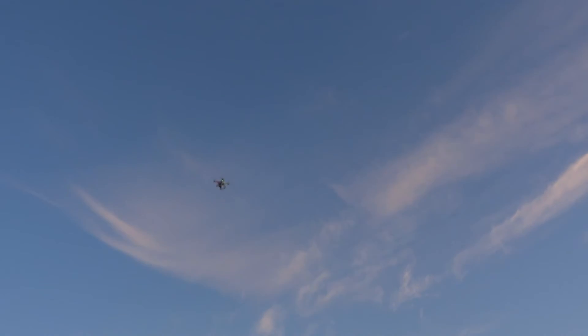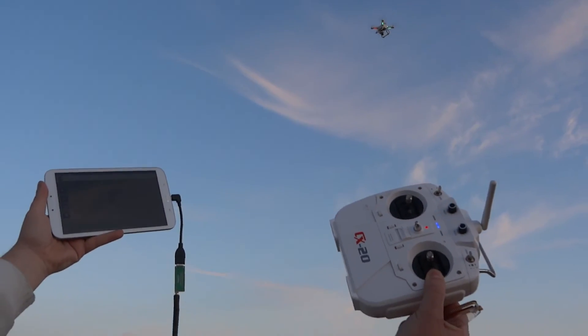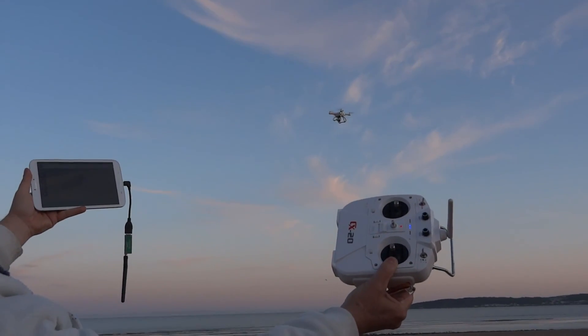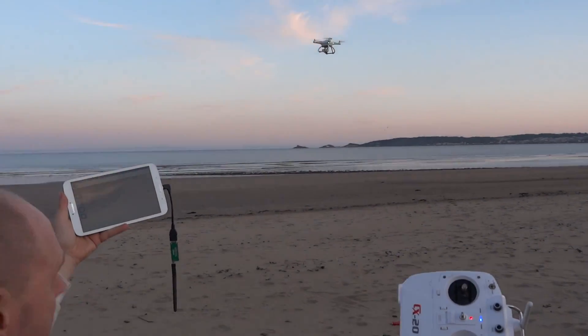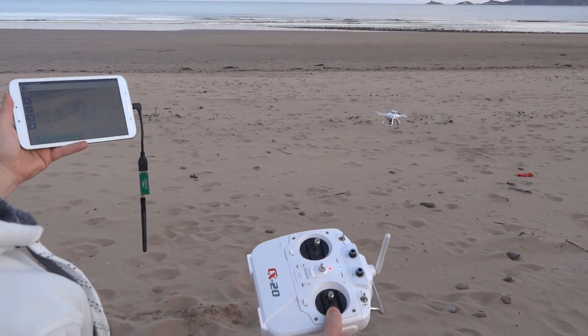That's the first ever CX20 waypoint mission, and it's now coming into auto land. See this — look at that!